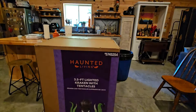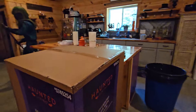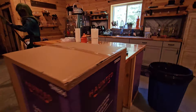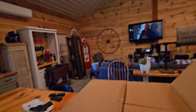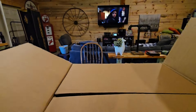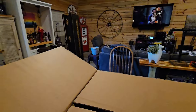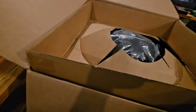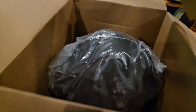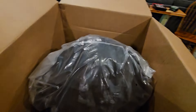I gotta admit, this thing is tall and it is big. You can see it next to my island here in the she-shed. The only thing I've done, as always, is just cut the box open. I'm gonna assume E is the Kraken's head. Oh guys, I'm so excited. I don't think I've been as excited about a prop — maybe the headless horseman.